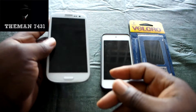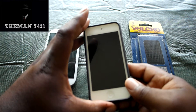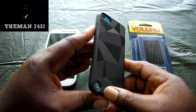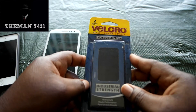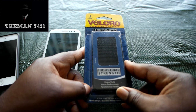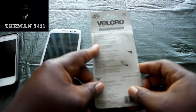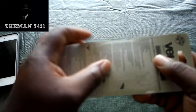I'm going to be using my iPod Touch 5th generation. And I'm going to be using some Velcro — industrial strength. I picked this up at the store for like $3 and change. Didn't really cost me that much. So let's go ahead and get on with it.